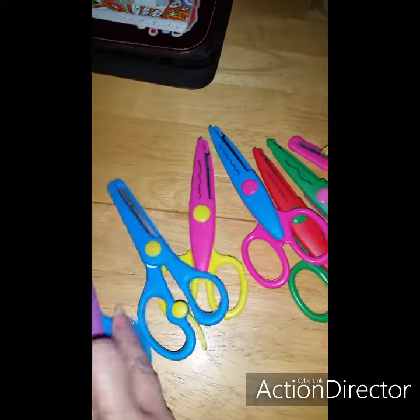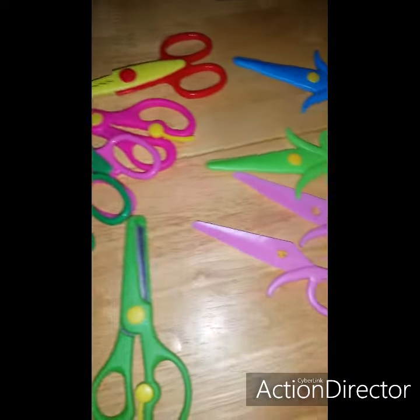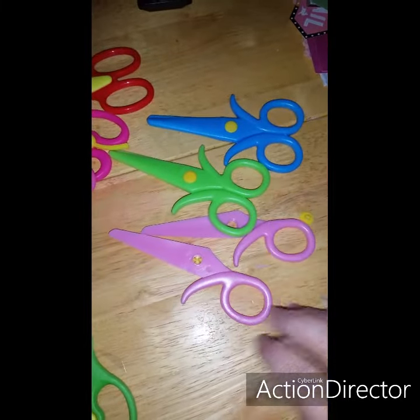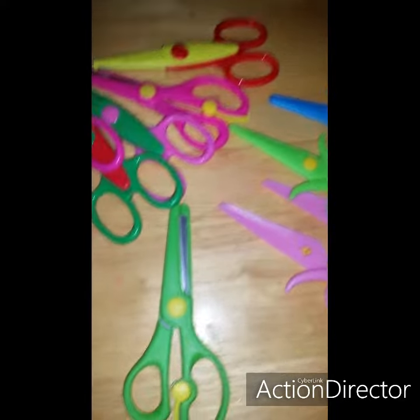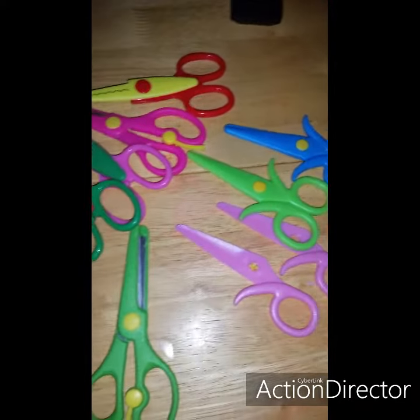So yeah, they're going back because I'm not happy. I'm having a hard time trying to get a hold of them. But that's what I got today, so they're going back. All right, bye.